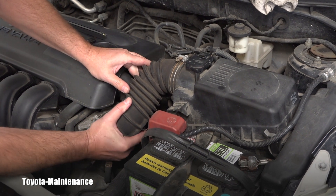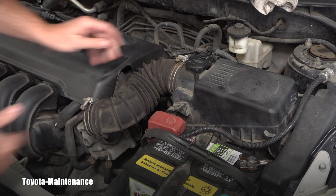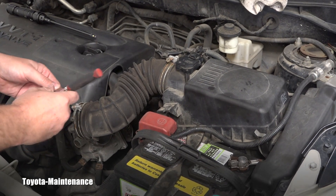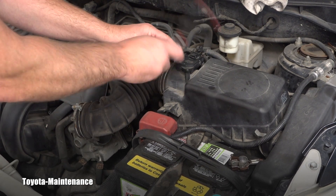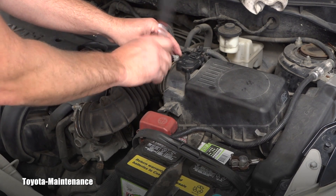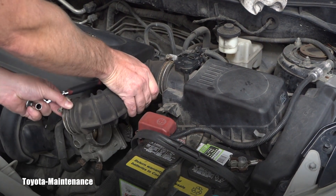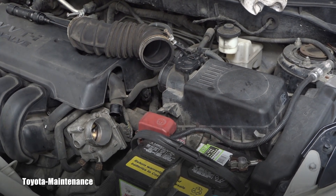Let's put it out of the way and see how that throttle body looks. I was able already to look inside, but to make space for the camera I will loosen also this one so I can make it nicer for you to look at it. Give me just a second and we will be looking inside together.